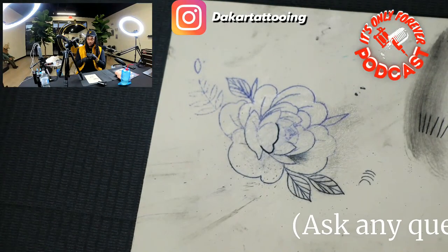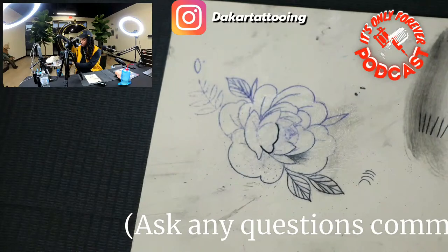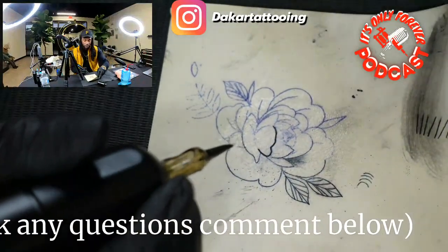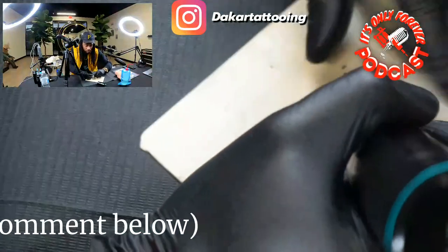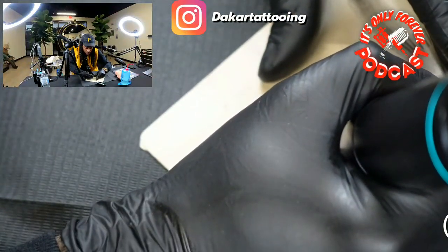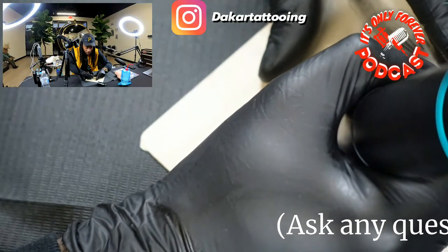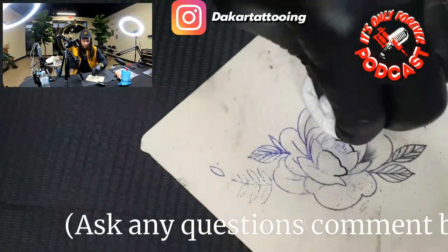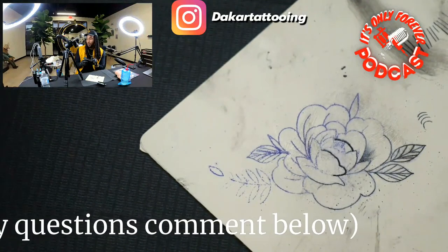Let me show y'all how this one runs a nine round liner — I'm gonna come this way where y'all can see it a little better. Normally when I'm tattooing I like to be a little more close up but since we got the cameras I'm gonna keep my head back. See how quick that packed in there — came out real good.